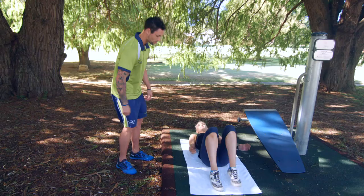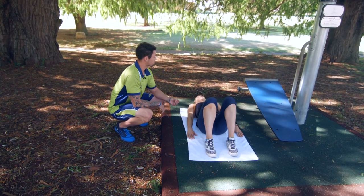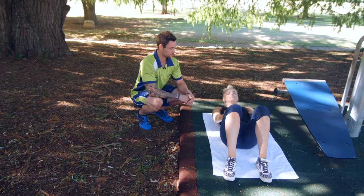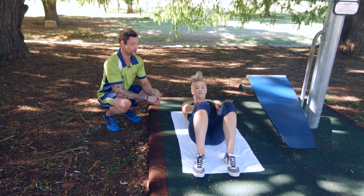So we're going to start with some ab crunches. This is going to be the beginner one. What you're going to do is draw in your belly button, breathe out on the way up, crunching your abdominals. Draw that belly button in, push your back in towards the ground, breathing out on the way up.